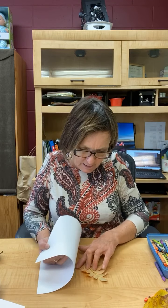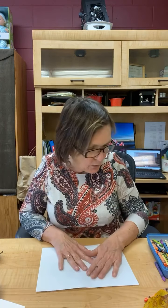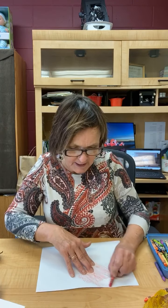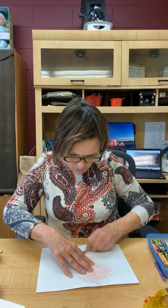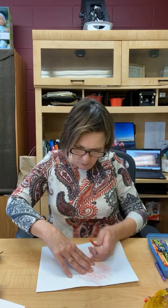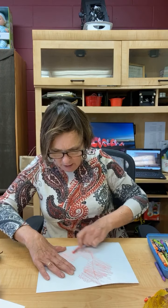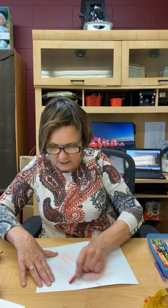Have you ever done crayon rubbings where you take crayons and shave them into wax paper? We'll have to do that soon. Those are things my mom did with me as a kid. And when I lived in a country where there were no fall seasons, I remember just craving it. Oh, I love this little yellow one — and the little green one too.